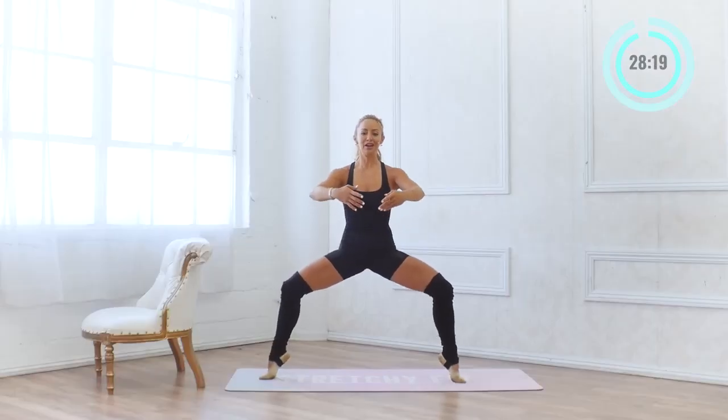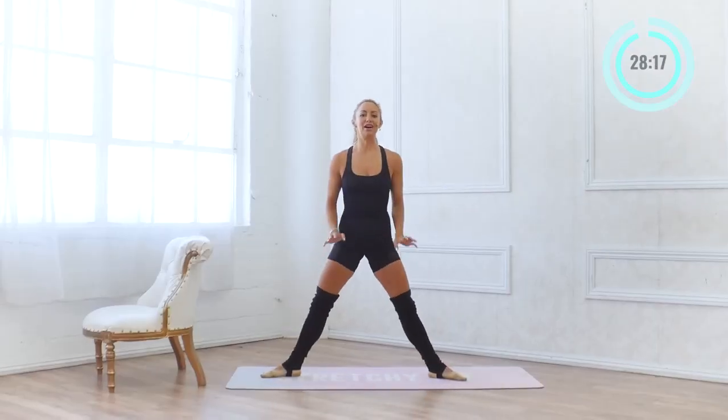I'm already starting to get breathless. Ten, nine, eight, seven, six, five, four, three, two, one. Come all the way up. Beautiful job.